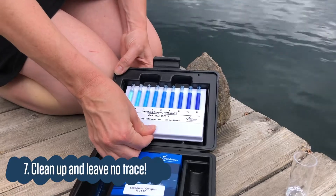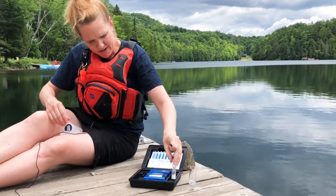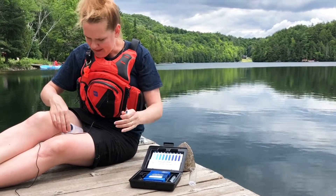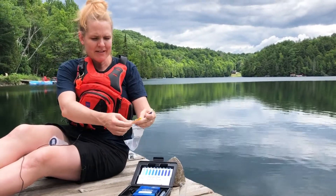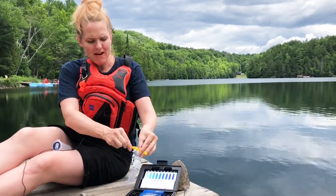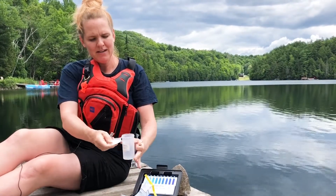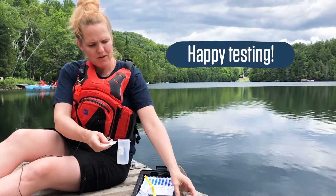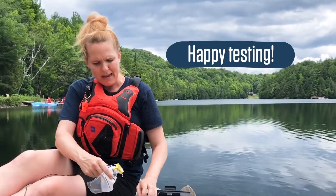Now it's time to pack up. We're going to put our chart in first, under the nub, and press down. We still have our little container to dispose of. In older kits we include whirlpack bags — open it up, put your ampoule in there along with the little tip. In our newer kits we include a little container where you can put your ampoule and shake in the little tip. Then we're done and you can pack up.